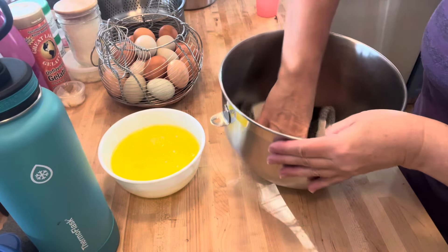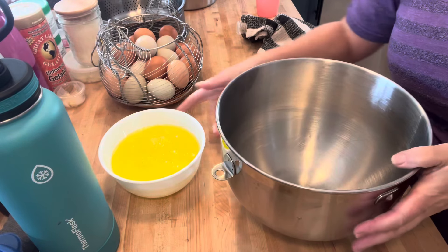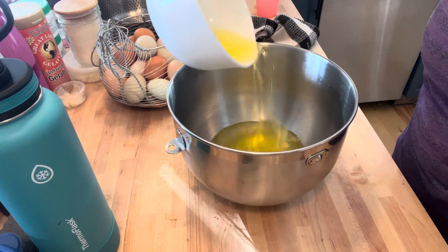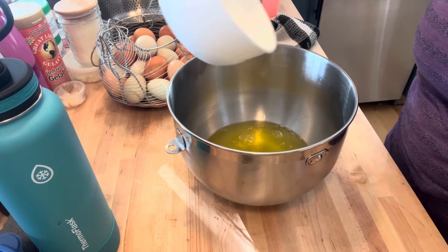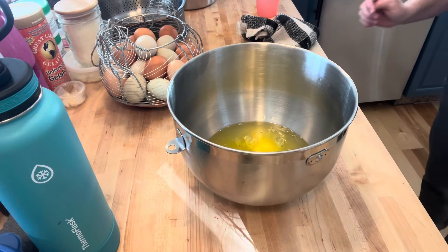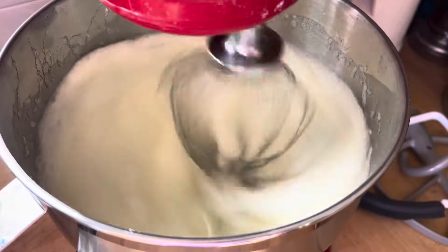I'm going to start off by getting a very clean and dry bowl — make sure there's no oils. I'm going to add my egg whites to my bowl. I have these egg whites left over from making some custard. I always put egg whites or egg yolks aside when I'm using eggs, to make sure they don't go to waste.